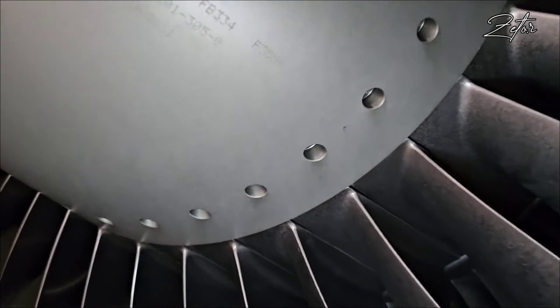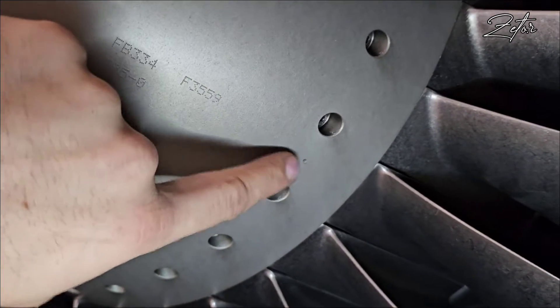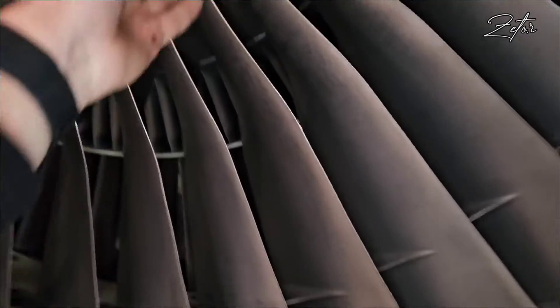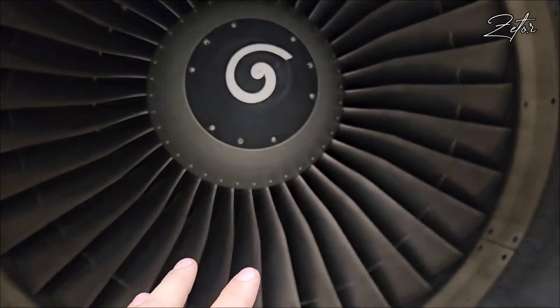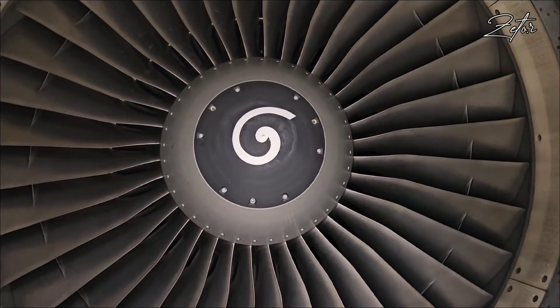But on the rear cone we can find this little dot. This dot represents blade number one — this is our blade. So this way you know where blade number one is. But I would like to show you how to identify blade number one when we remove these two cones.